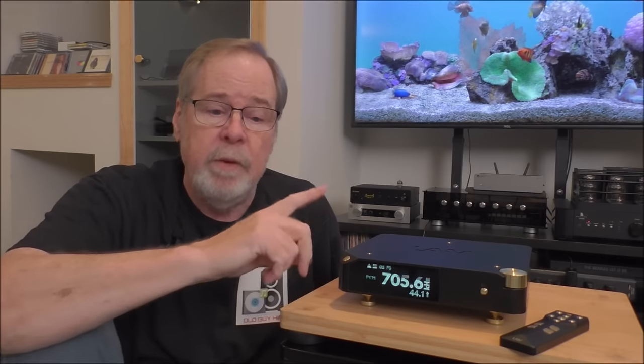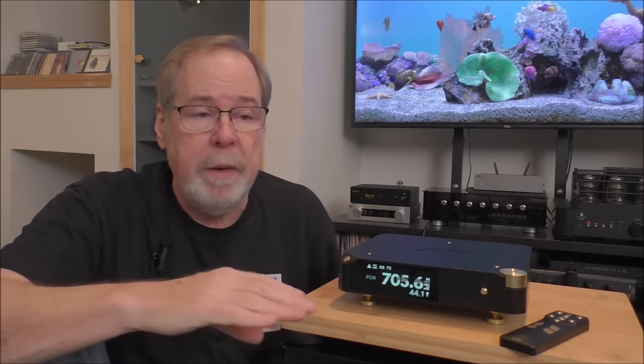On this unit, it will do 32768 on USB or I²S in, and it will accept DSD up to 256. On SPDIF optical or coax, it'll only do 24/192 and no DSD. On I²S, again, 32768 and DSD256, but I believe the DSD is converted to PCM prior to going through the ladder DACs themselves.